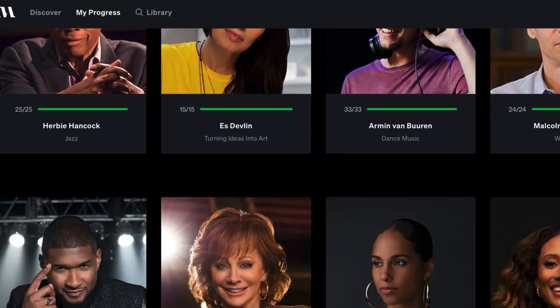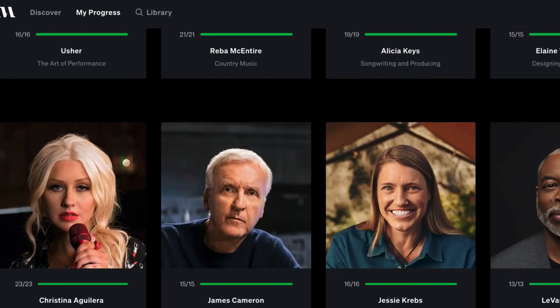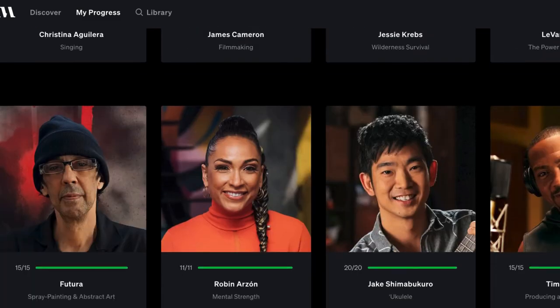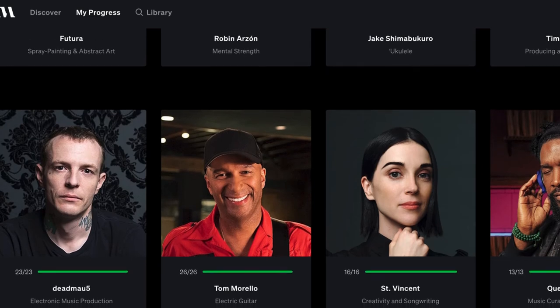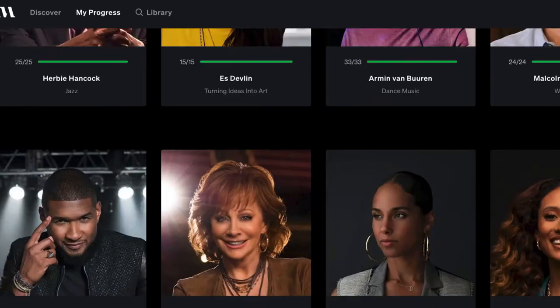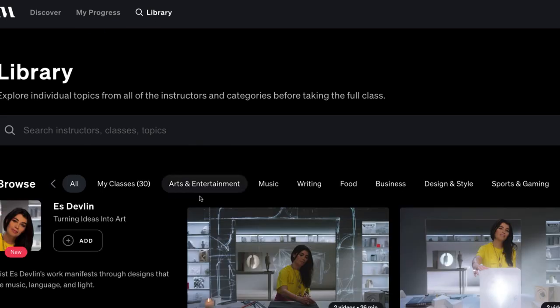I've done so many of them — filmmaking, wilderness survival, the power of storytelling, writing, art, spray painting, abstract art, and business classes too. There are categories covering arts and entertainment, music, writing, food, business, design and style, sports and gaming, science and tech, home and lifestyle, community and government, and wellness — over a hundred different courses, plus a 30-day money-back guarantee.